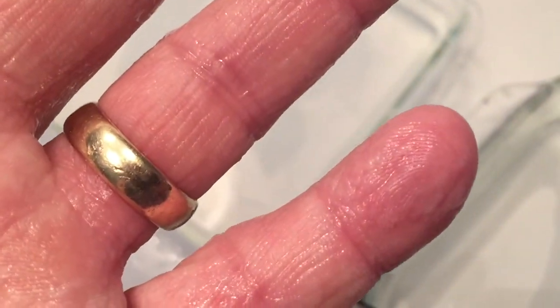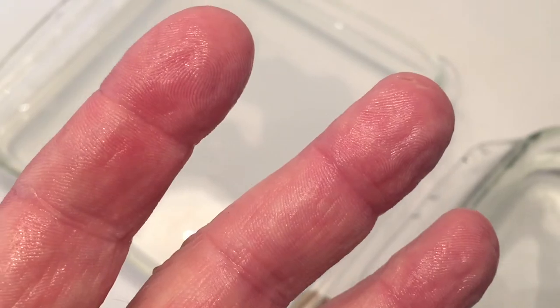But if we go to the left hand, you can totally see how wrinkled up it is with the regular tap water.